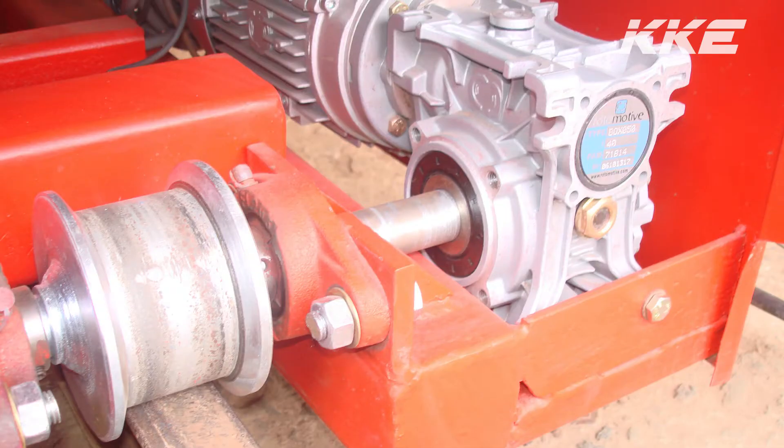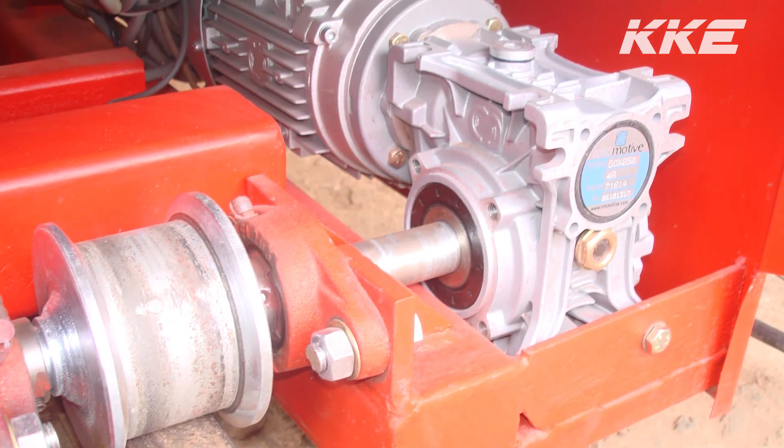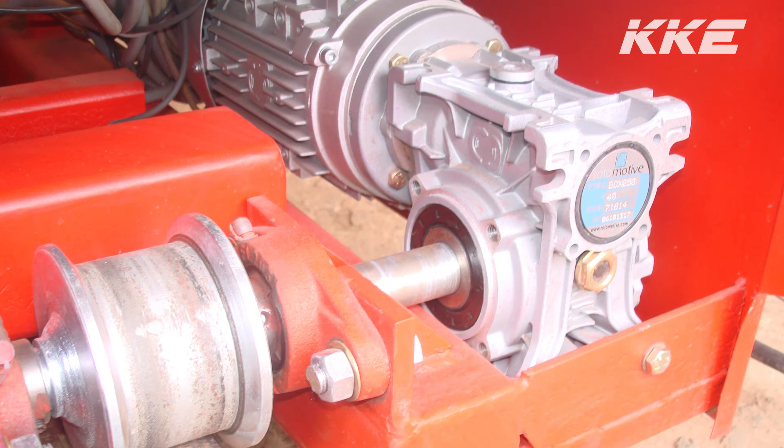KKE403 uses maintenance-free gearboxes which have silicon grease and require no oil change for their entire life.